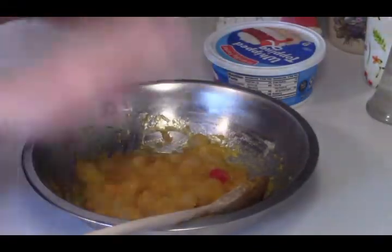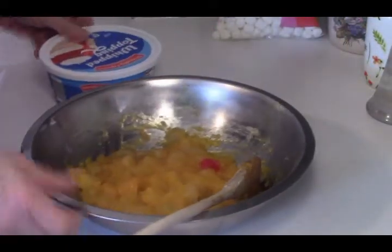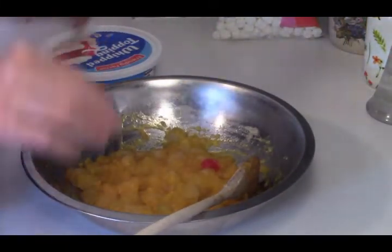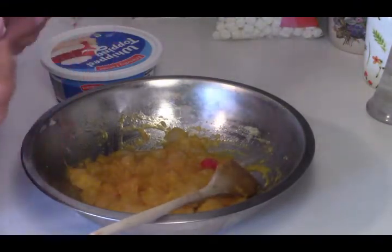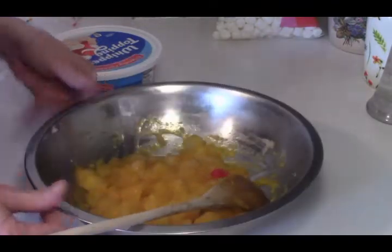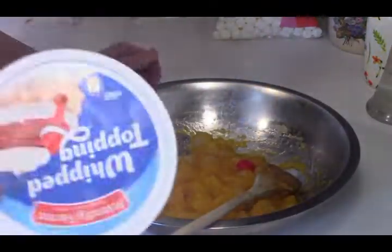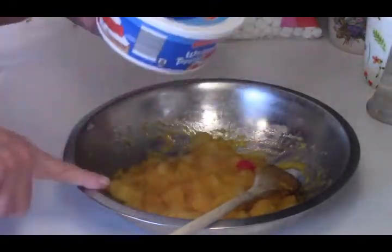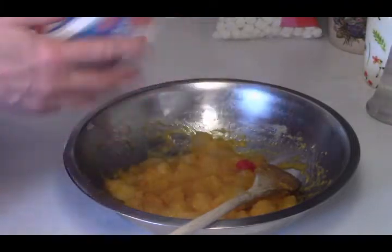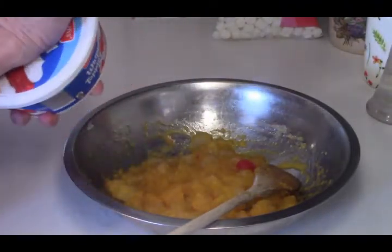Okie dokie. Now I want to explain — this has been chilled, and I want to explain why I did that. My fruit was not cold. If you put your can of fruit in the refrigerator and let it chill, then you can skip the step of putting this in the refrigerator. The reason I did that is because I didn't want to put the cold whipped topping in on the warm pudding and fruit mixture because it would loosen up the topping. Does that make sense?